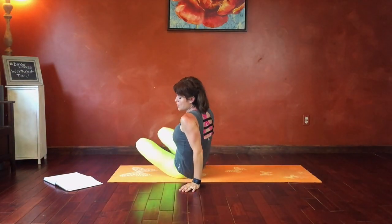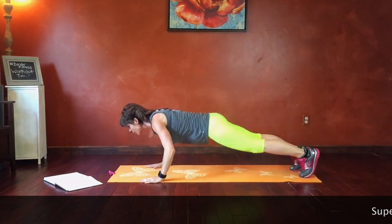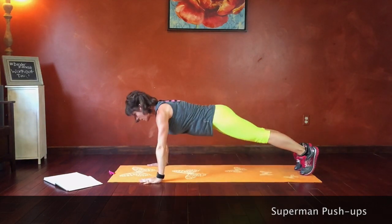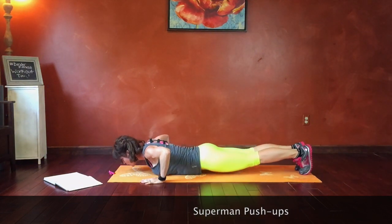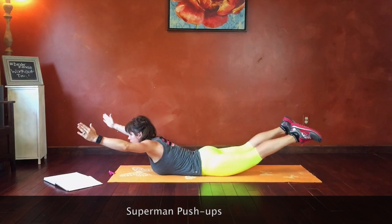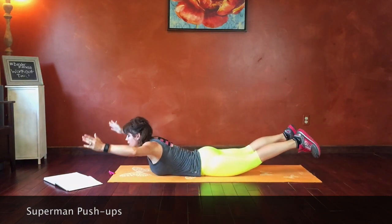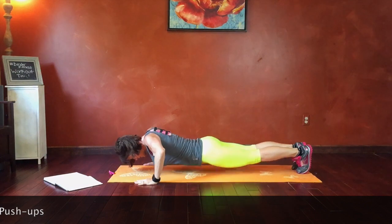Next we have superman push-ups. We're going to alternate — back straight, lower ourselves to the ground, lift into a superman, core strong, back straight push-up, and lower. We're not just dropping to the floor — we're keeping that plank position the whole time on the way down. Almost there guys, breathe. 10 seconds.